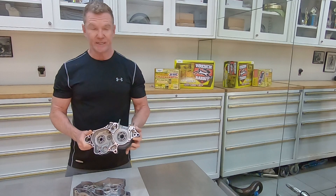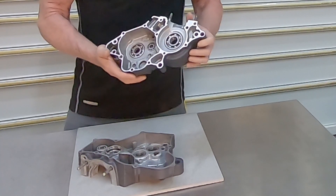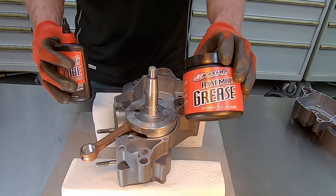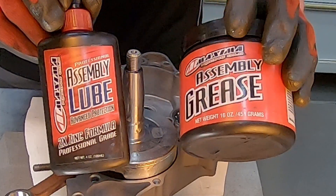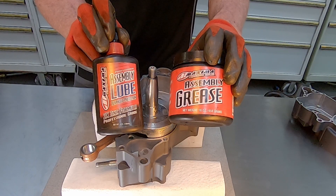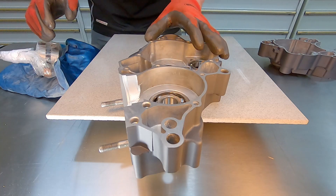Now that we have both case halves completely cleaned and run across the surface plate, we're basically ready to start rebuilding this motor. Putting the motor back together is not very complicated if you just follow the steps in the service manual. Two things you're going to need to do this job correctly are assembly lubes - this liquid one and this grease, both made by Maxima. These things are excellent and you must have them to do this job correctly.